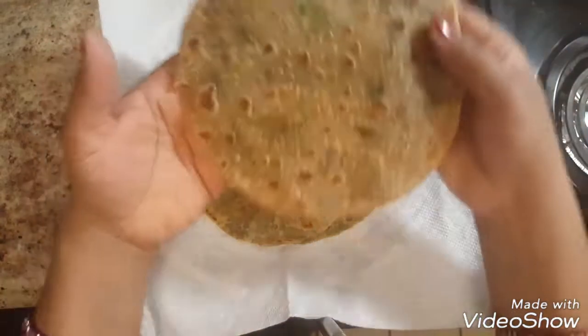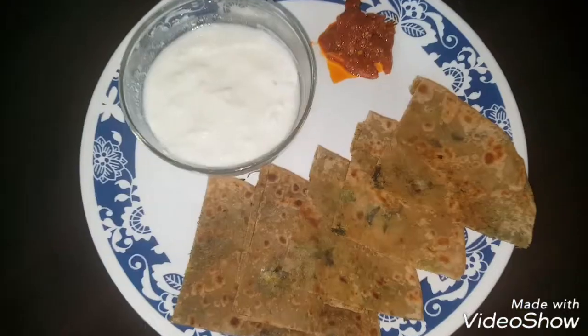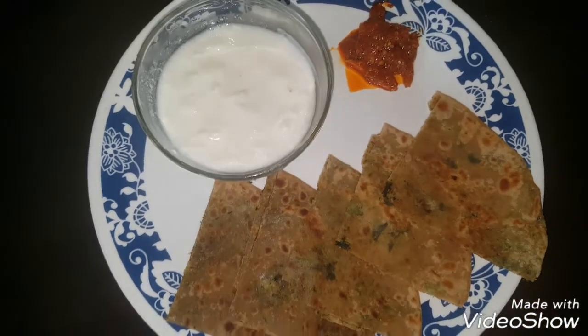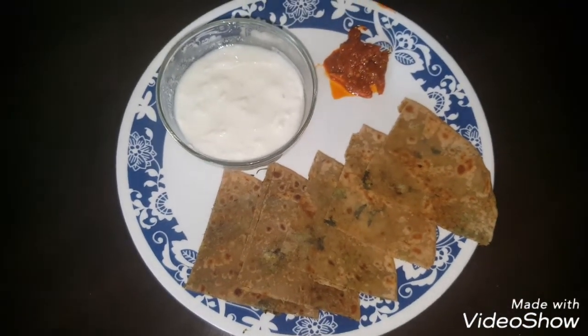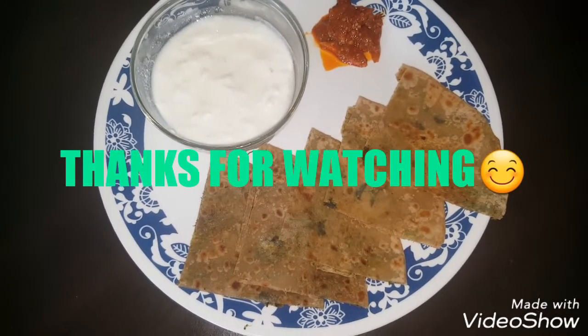Broccoli parathas are ready to serve. Serve them hot with curd or pickle. Hope you like this recipe. Thanks for watching.